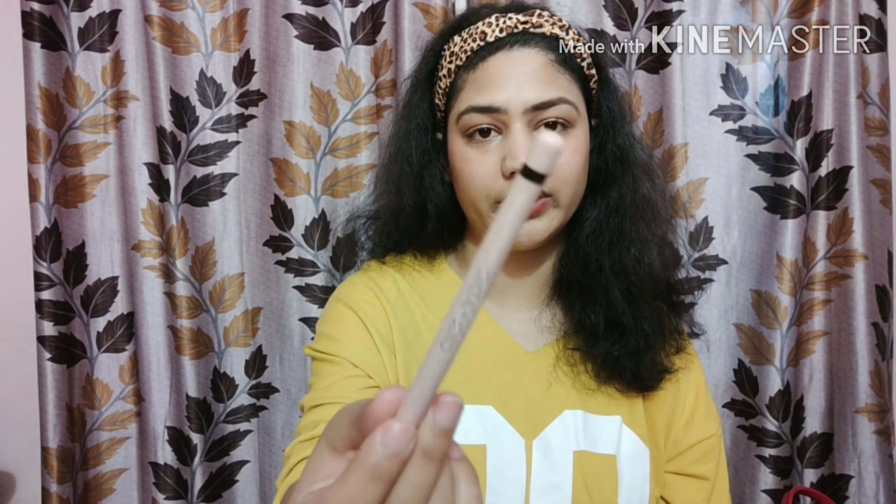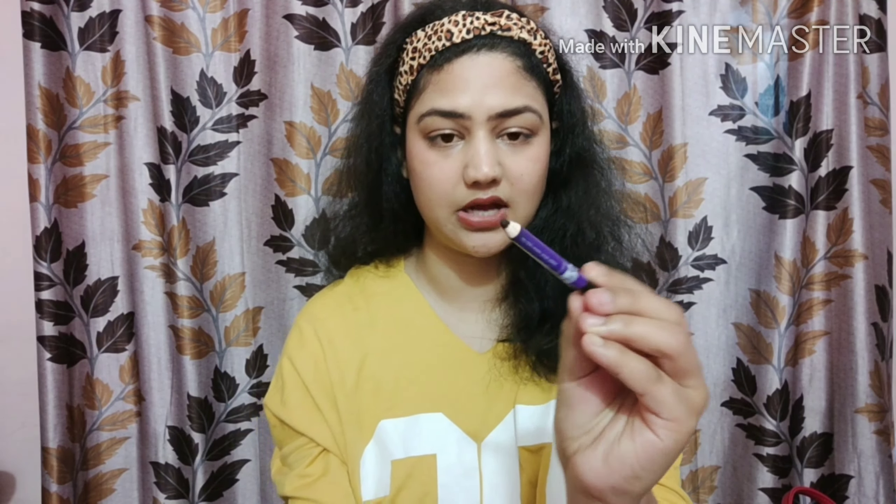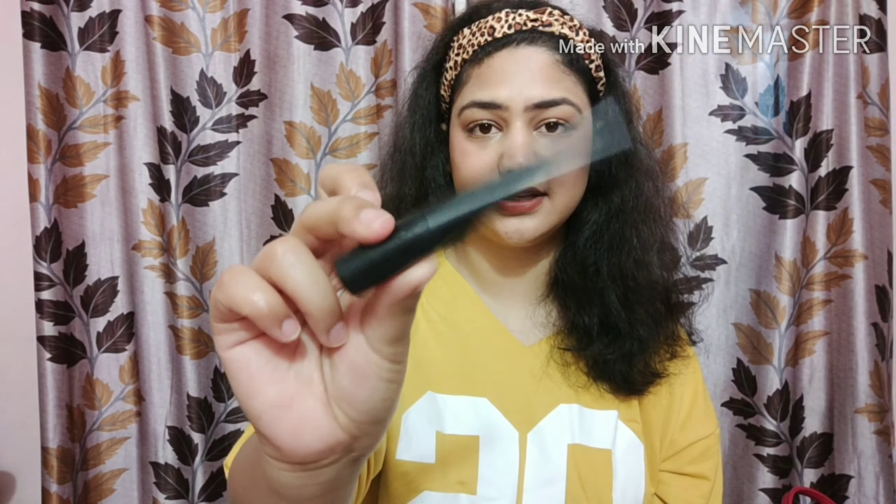For kajal, I have the Maybelline Khol pencil, which is super black and long-lasting, and comes in a twister format. My other all-time favorite is from Plum — it's super good as well. You can compare the prices and go with whichever you prefer, but I recommend both of these kajals.